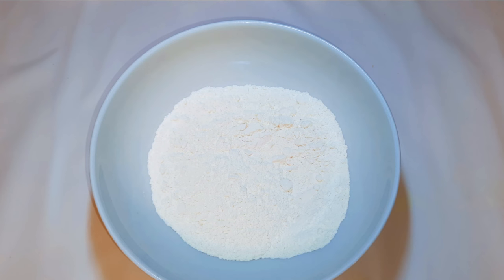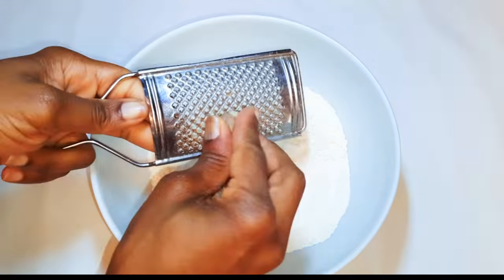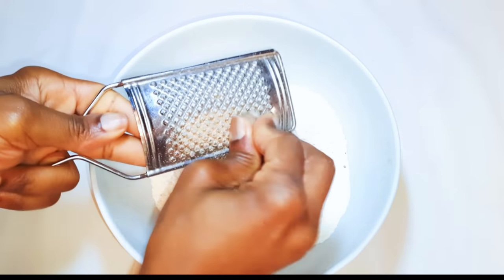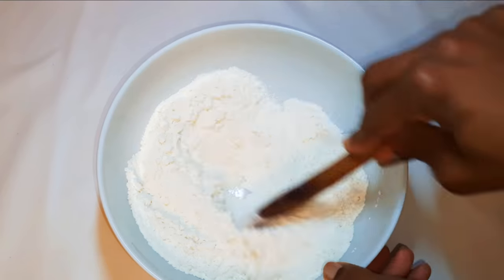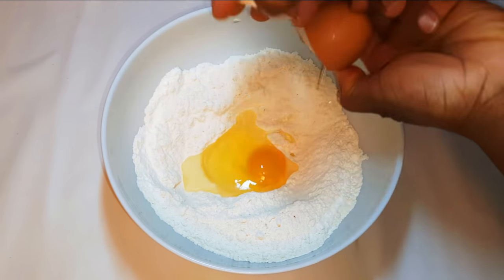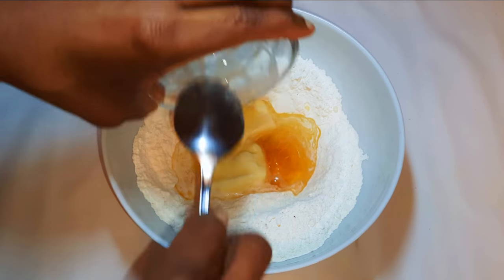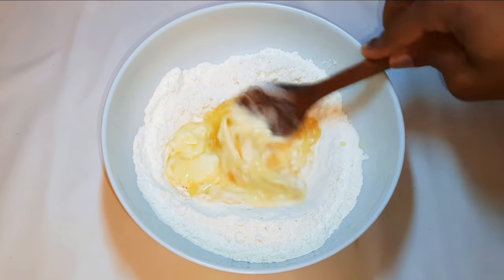We are going to be using some flour — I've got here my all-purpose flour, this is about 250 grams. I'll drop in a pinch of salt to taste, grate in some nutmeg, and give it a little mix. Then I'll break in an egg and come in with about 15 grams of melted butter. With the help of my ladle I'll mix everything up.